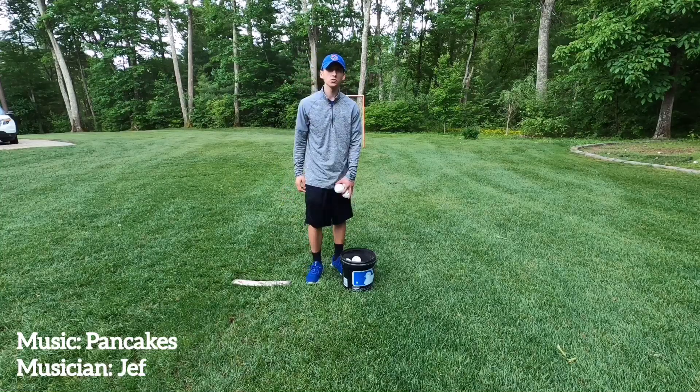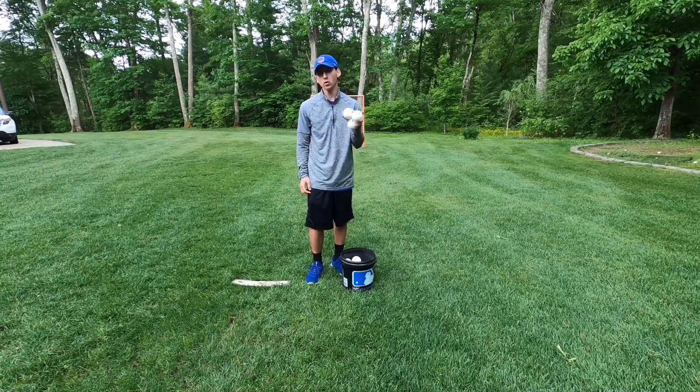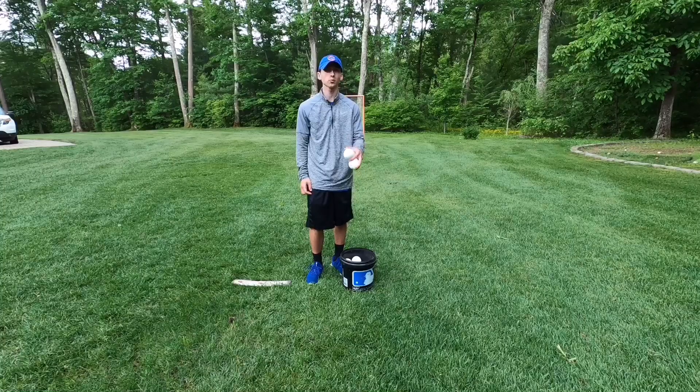Welcome to part one of this new series where we talk about all different types of wiffle ball pitches and how to throw them correctly.